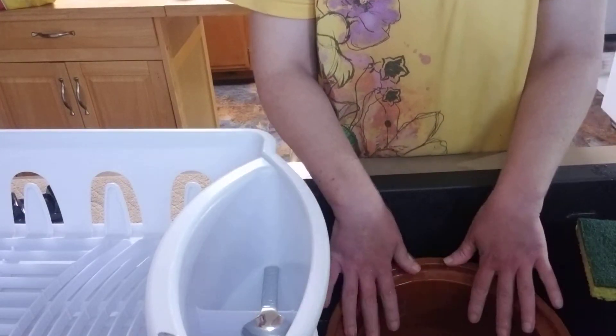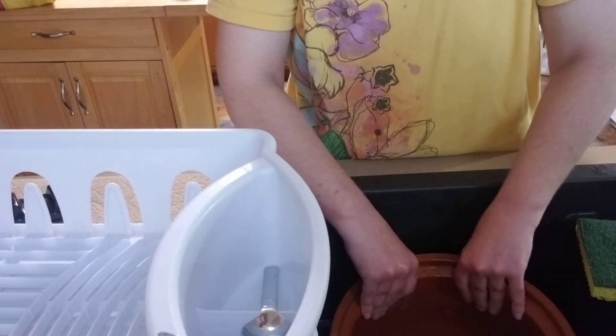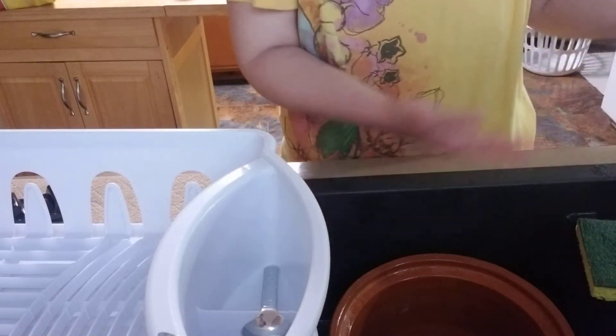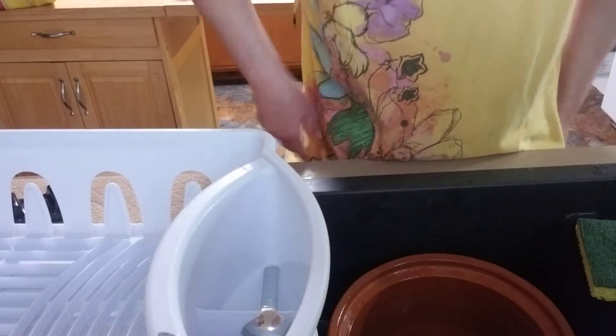That was just a little extra tip on how to clean your pot. It's actually clean. Now I'll put it in the oven after I rinse it. Done. Thank you — I hope you guys have a good day.